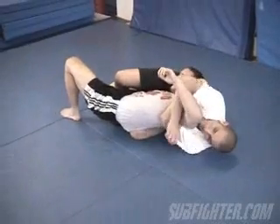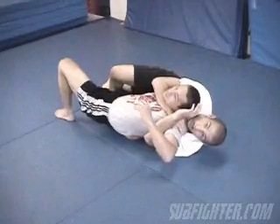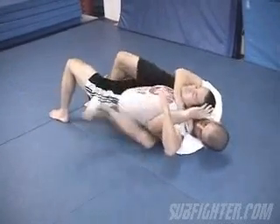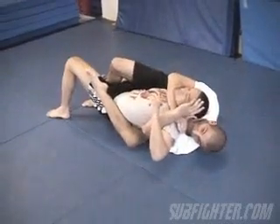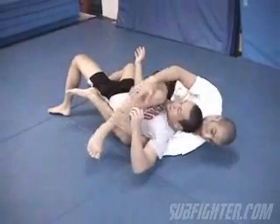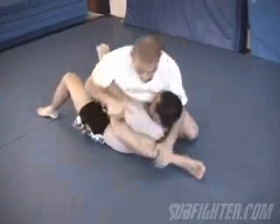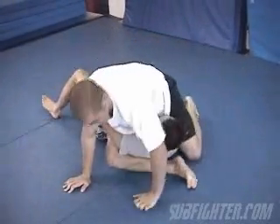You can switch your arm or transfer to take the back from here. If his arm stays trapped underneath, then I can go for a triangle here, or I can just take the mount here for a mounted triangle.